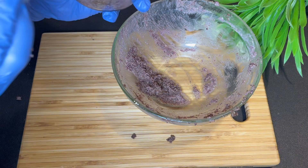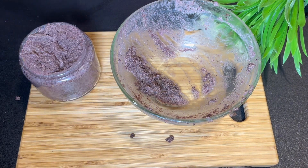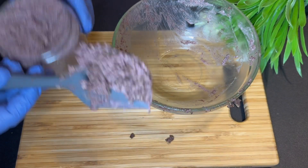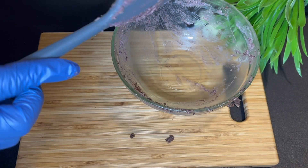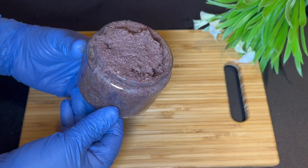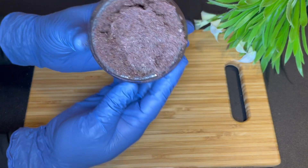You should exfoliate your skin three to four times a week — I recommend three times. If you can't finish the scrub, store it in the fridge since it does not contain any preservatives. Use it up by the third day. That's all for today — this is the end product.